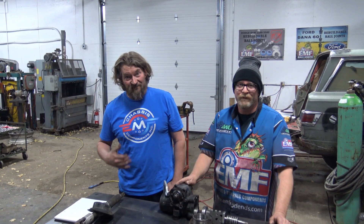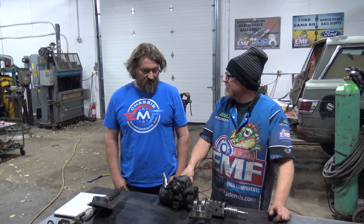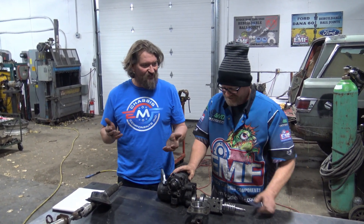Hi, I'm Dale. I'm Clay. We're from EMF — it's actually EMF chassis components, or EMF rod ends, or EMF ball joints.